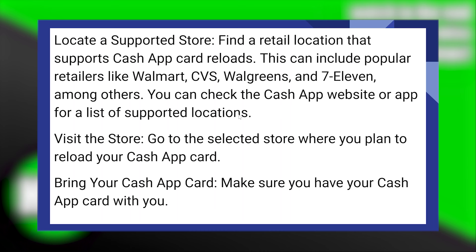Now, go to the selected store where you plan to reload your Cash App card. Make sure you have your Cash App card with you.